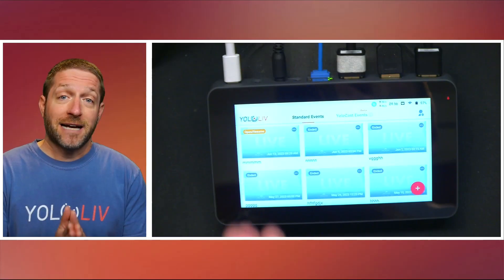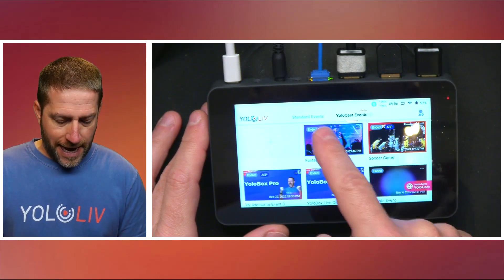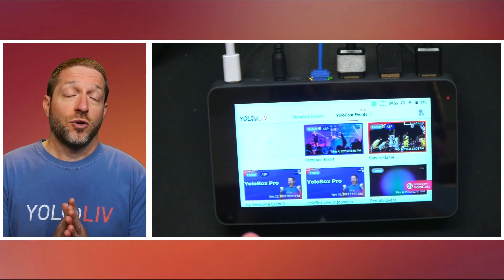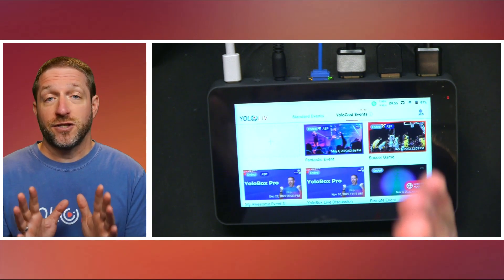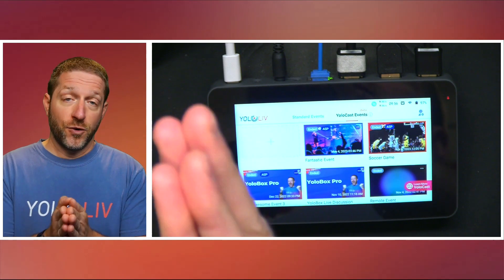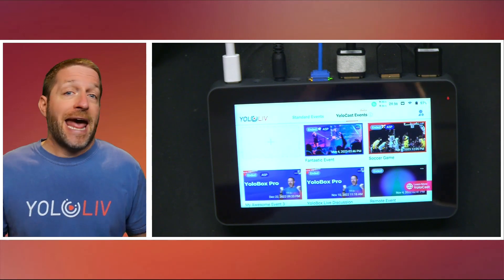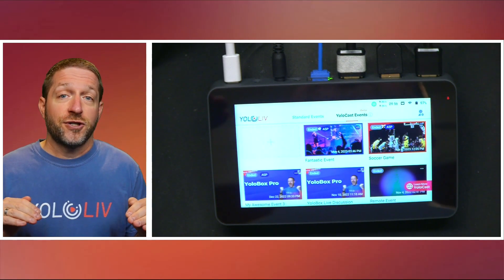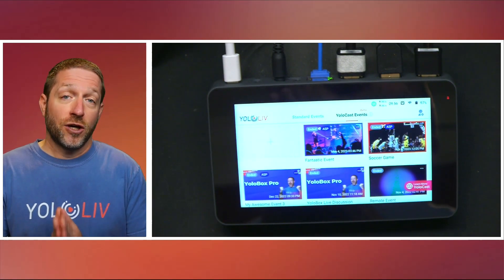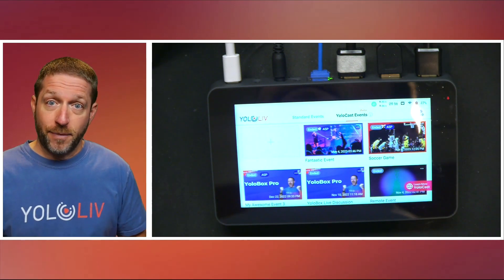As I mentioned, YoloCast events now gets its own page. You can select all your YoloCast events and your standard events separately. YoloCast offers a host of specific services, especially for those who want full control over how it's viewed — you have the ability to embed it into your page without ads from other places, giving you full control over your stream. Both YoloCast events created on the Pro and the Mini will be available on this page.